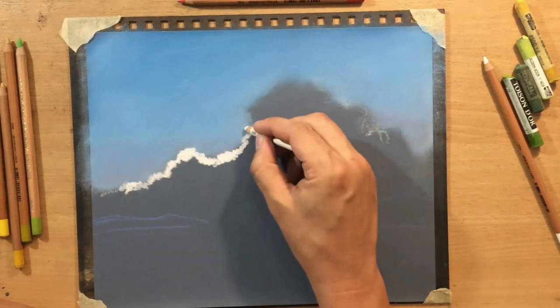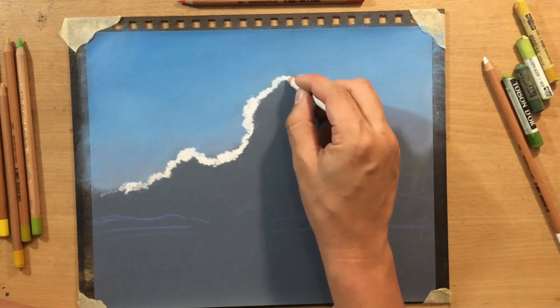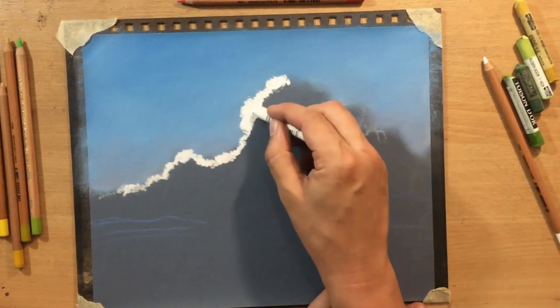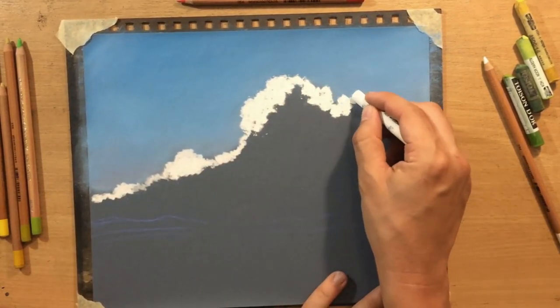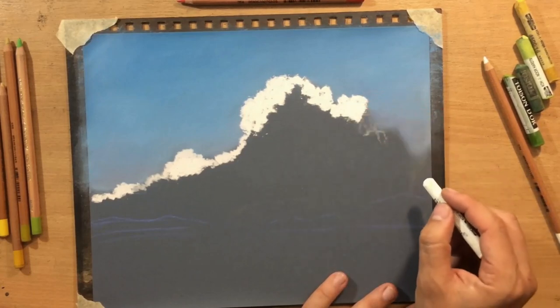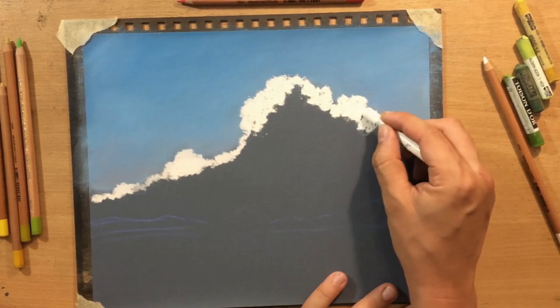I'm going to draw some lighter shapes, and in addition to the white pastel pencil I'm also going to use a white soft pastel. That's going to allow me to draw some of these larger white marks.